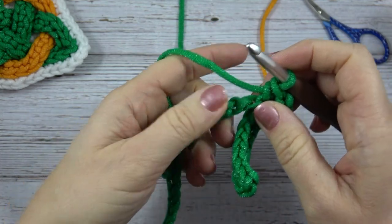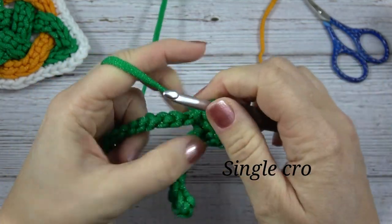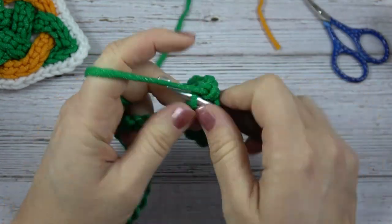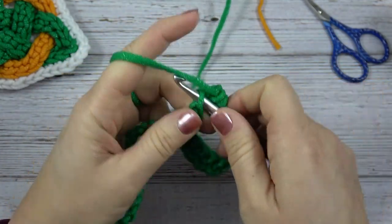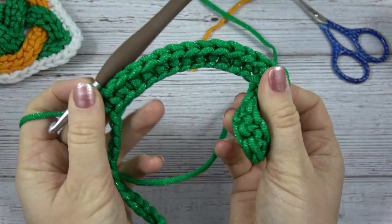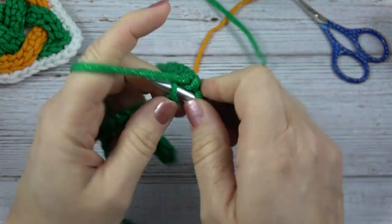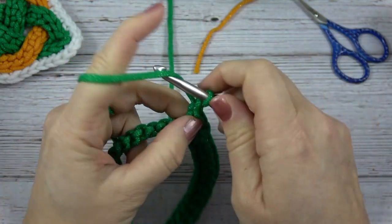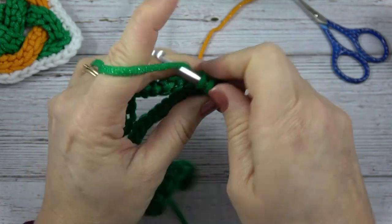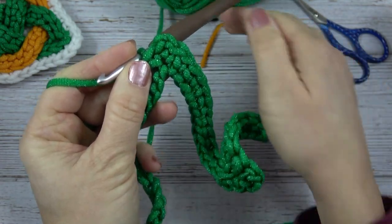Now we're going to work across to our next point — single crochet in the next 13 chains, still working in that back bar of the chain or the back bump. So now I've gone 13 single crochets and I'm going to put another point in the next stitch: single crochet, chain two, and then right back in that same bump of the chain, do another single crochet. By cramming all that into one stitch it gives me that nice pointed part of the cord.